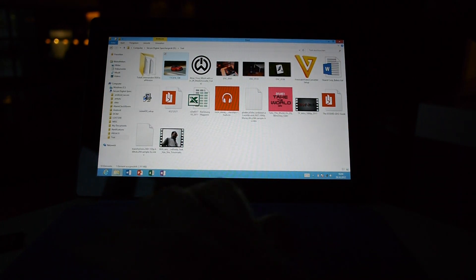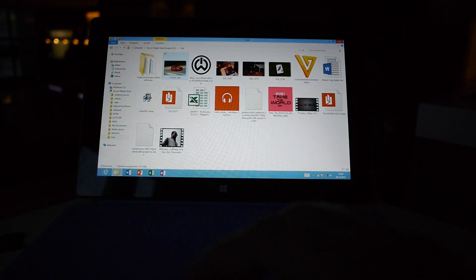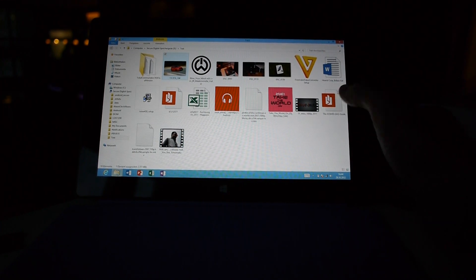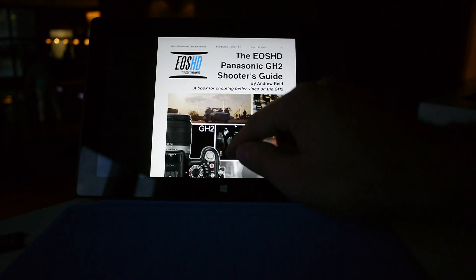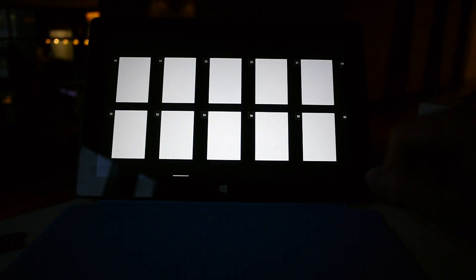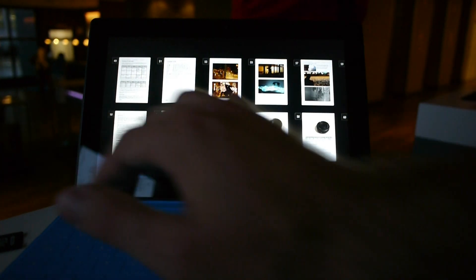Let's go back to the desktop — I use Windows+D for that, but you can also go to the start menu and hit Desktop. On the desktop we have Word, Excel, PowerPoint, OneNote, and even a PDF reader pre-installed. I have a 50 MB PDF open here, and flicking through its content is quite easy. You can use multi-touch to zoom, and navigating to page 50, for example, takes less than one second.